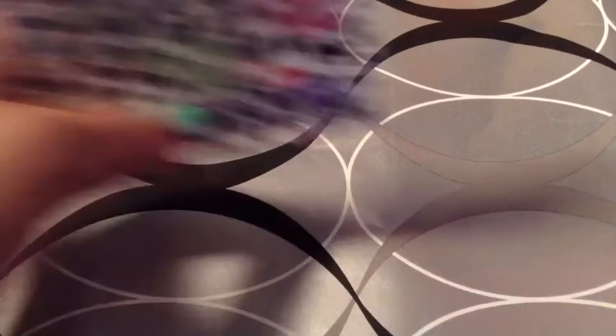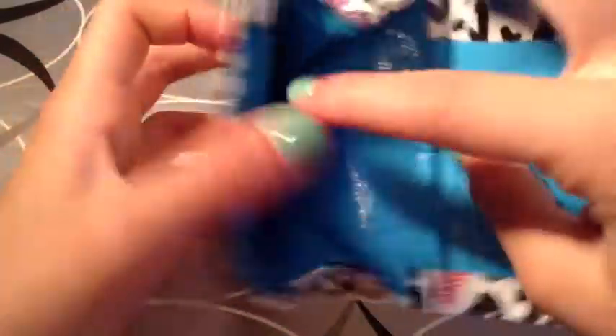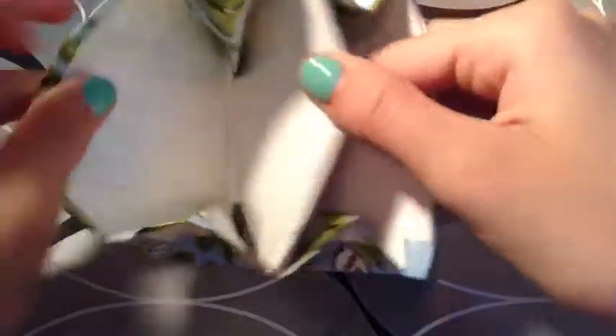Now we are going to go on to mini accordion wallets. I'm going to go ahead and do it. The first one I have is Cheetah print — it will be $3 — with electric blue and a gray Ziploc, no adhesive at the bottom. We have this 'Still With It' in white — also $3, no adhesive at the bottom.